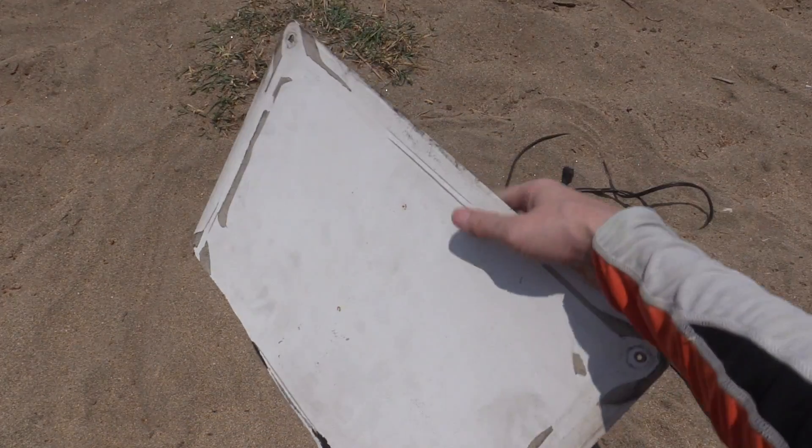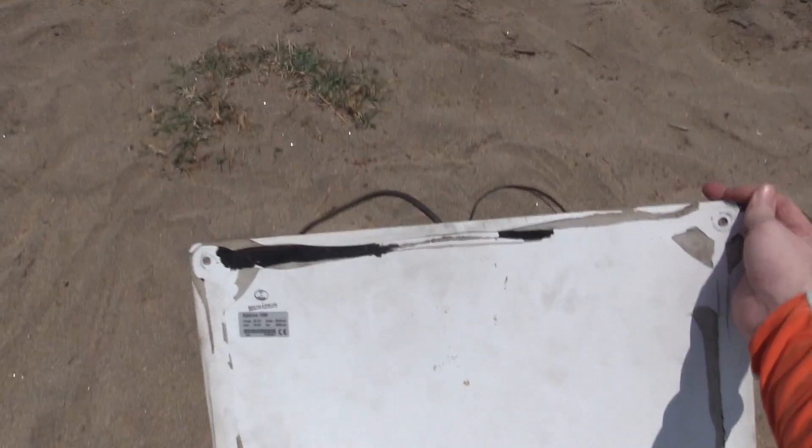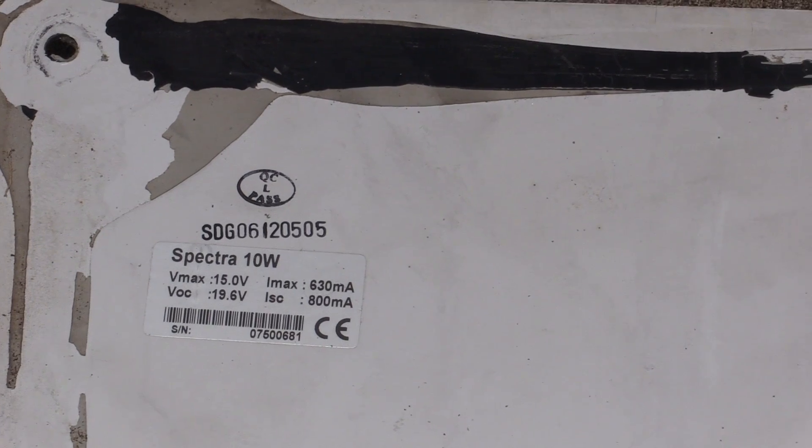If we look on the back it's got some specs so let me show you. The solar panel's been out in the sun so it's actually really hot, let me just zoom in on it. You can see it's made by Spectra and it's a 10 watt solar panel with an open circuit voltage of around — sorry I can't read it easily on the camera — but nearly 20 volts.